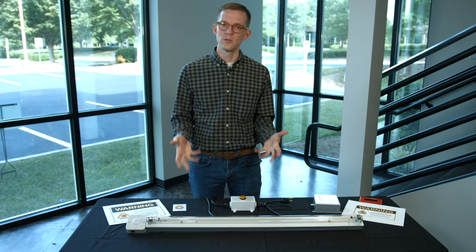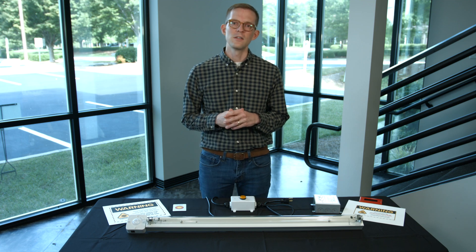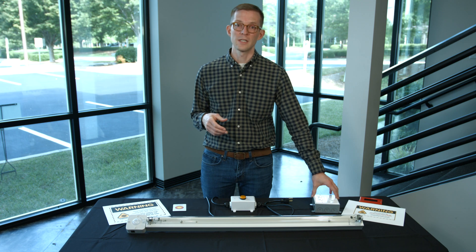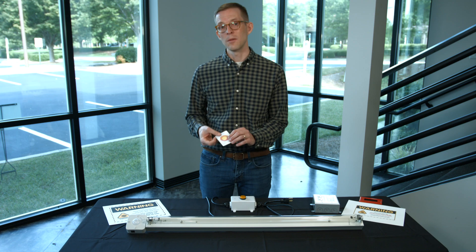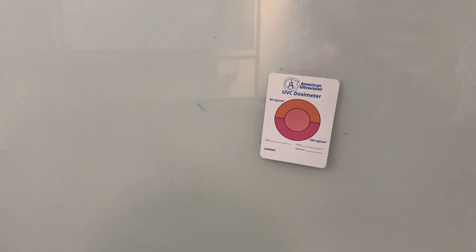One way to determine the run cycle for a fixture is to install it in a room with the ability to select different run cycle times through a control system or countdown timer, and then at commissioning, place multiple dosimeter cards around the room.